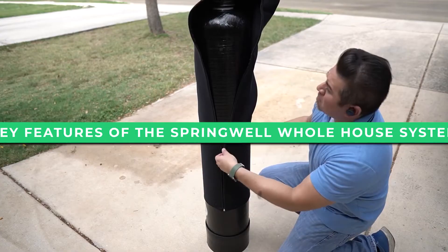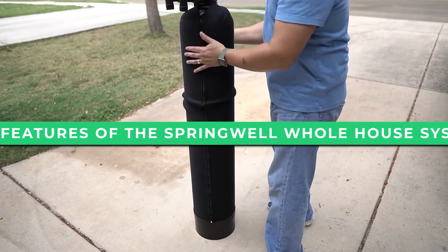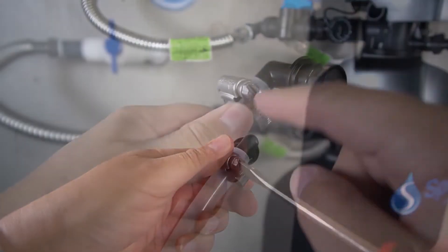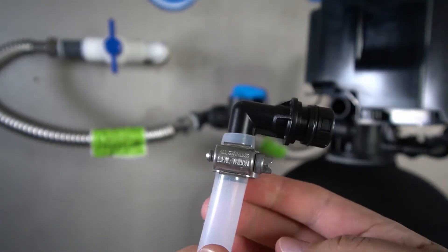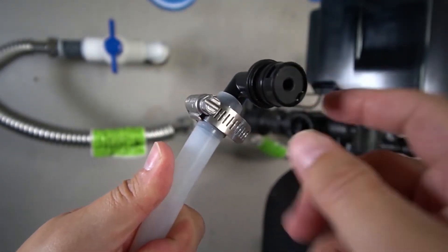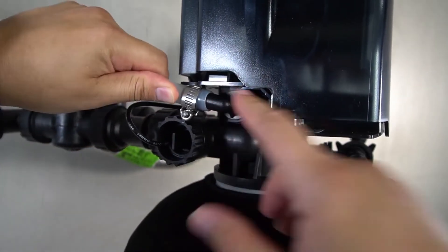The Springwell whole house system is the most reliable well water filter on the market. Using the latest technology, it is designed to completely remove the nasty contaminants found in well water sources. Here are some of the key features included with the Springwell system to make it one of the best options on the market.